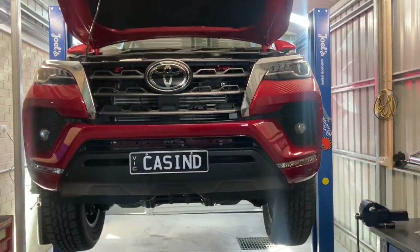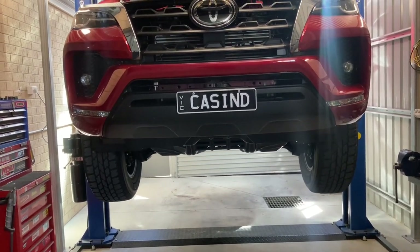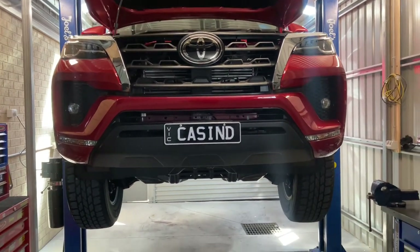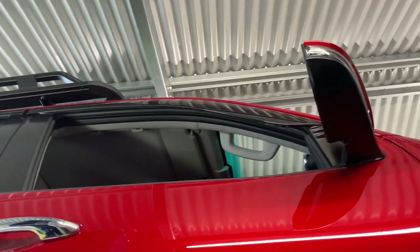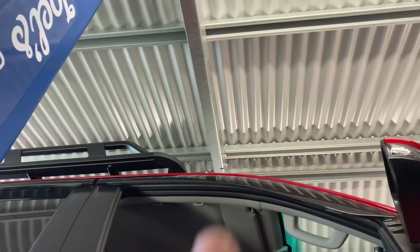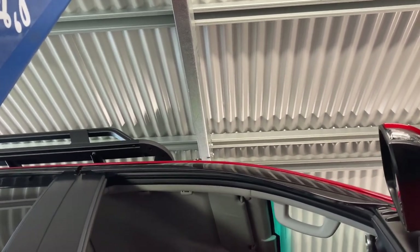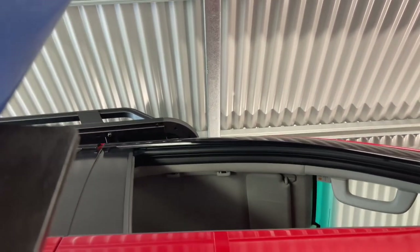I'm going to start by taking the under tray off and seeing how I go for room. I'll take the top cover off behind the grille there as well, and if it's not going to be enough room I'll just pull the front bar off. So I've jumped the gun a little bit - I've gone ahead and taken that tray off the bottom so I can see what's going on, and I've actually ended up tapping into the factory cooler already.